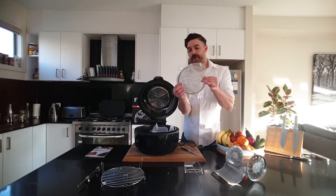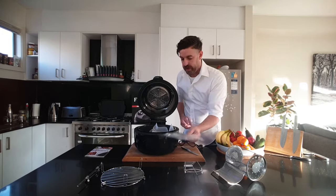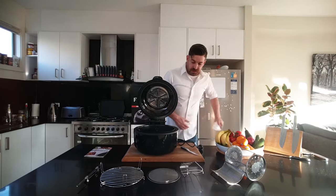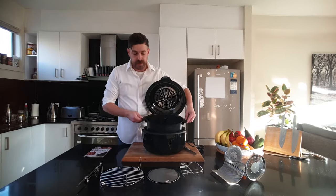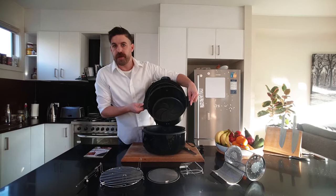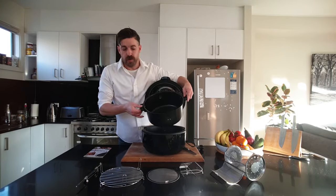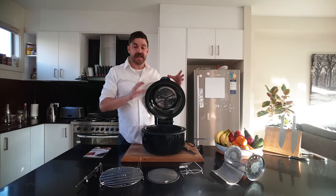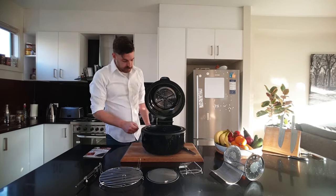Another one that often confuses people is the Splatterguard, and I'll run through that for you in a moment as well. What's actually really important as we stand here with the machine is that the insert here is removable, easy to wash and machine washable. I'll do a little FAQ on easy ways to clean your Fry Air and the accessories — I won't overdo that now, we'll come back to that in a minute.